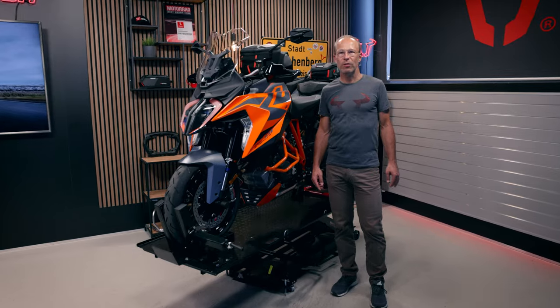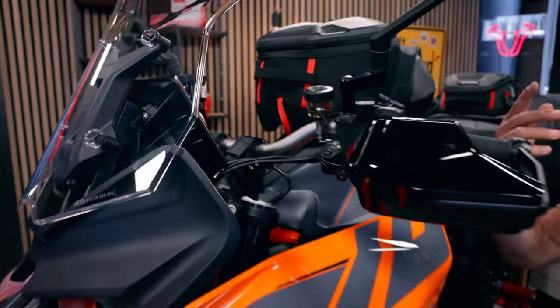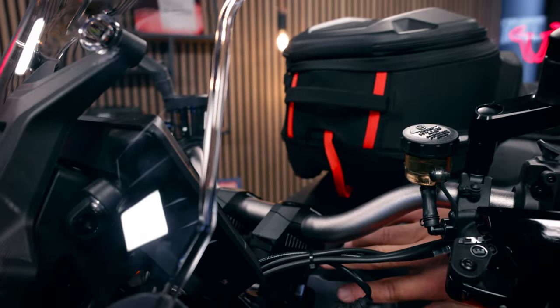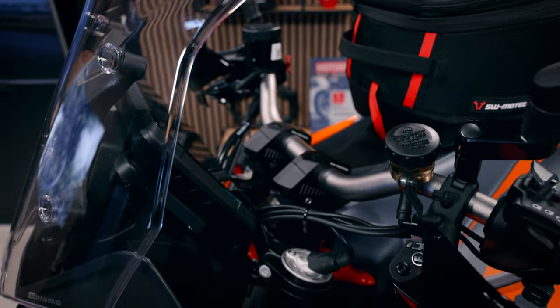Let's start with the cockpit of the bike. Here you see some mirror extensions which can give you the option to have a wider view. If you want to sit more upright, you can use these variable bar backs, which are adjustable in seven positions so that you can sit more upright on the bike.